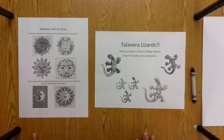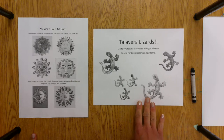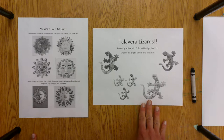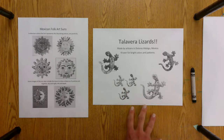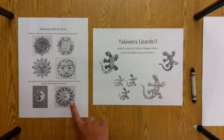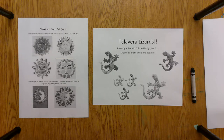Your other choice is to create a Talavera Lizard — they were just used to decorate houses in Mexico. They were ceramic, which means they were created out of clay, and they were usually decorated with bright colors and patterns. So you're going to choose either the Mexican Sun or the Talavera Lizard. Both come from Mexico, so that's why I chose those as options, but you get to pick which one you'd like to work with.